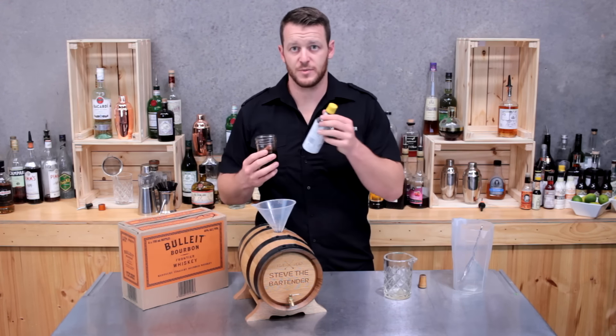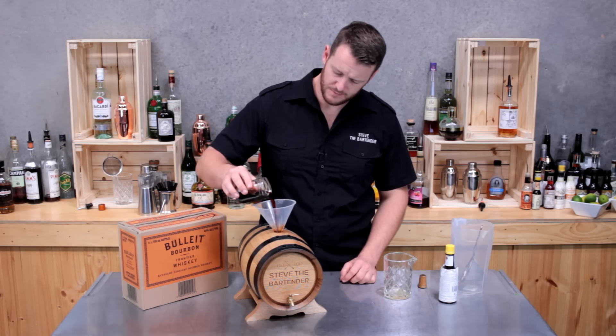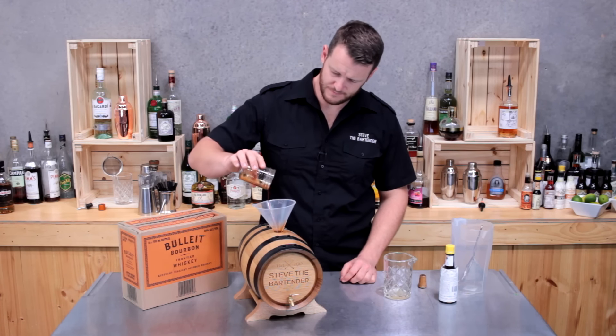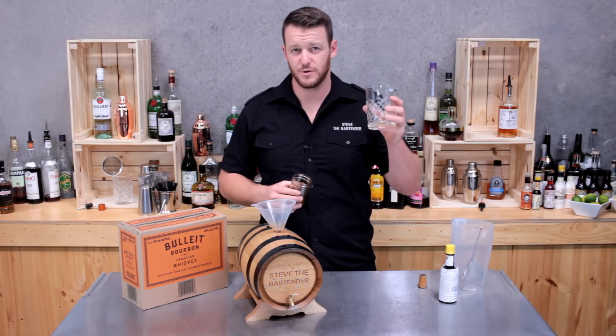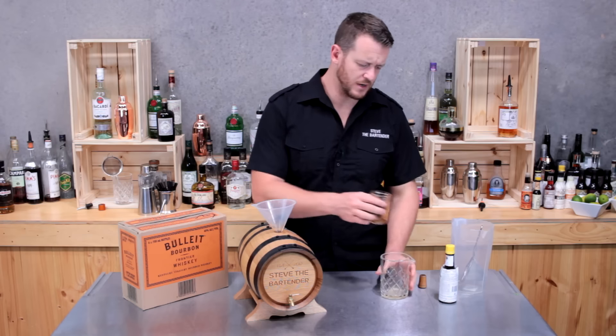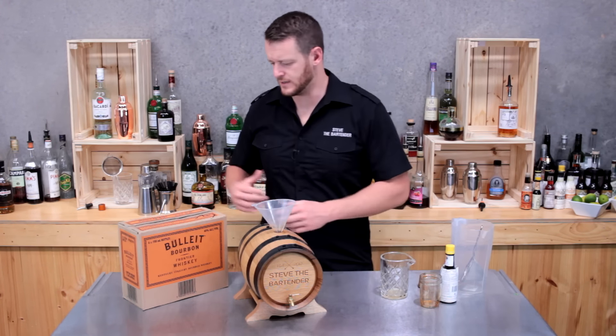And here I have Angostura bitters — this is 105 mils. I find it easier with the sugar syrup or the maple syrup, whatever you're using for your cocktail, to use a syrup rather than sugar, as it mixes into the drink quite easily.